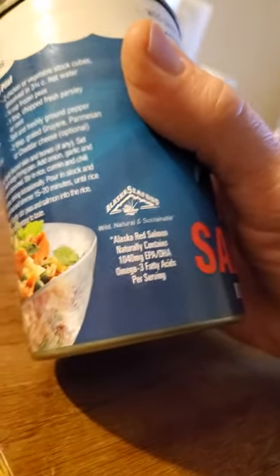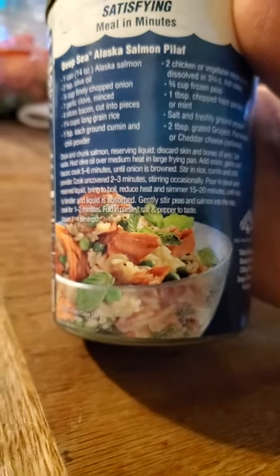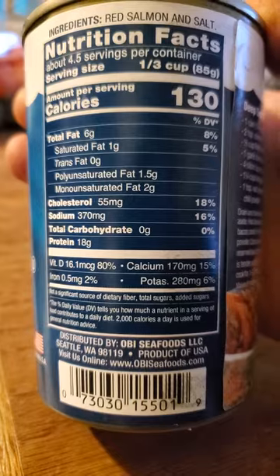It naturally contains 1,040 milligrams of EPA to EHA omega-3 fatty acids per serving. Here's a recipe for Alaska Salmon Pilaf, and here are the nutrition facts and ingredients.